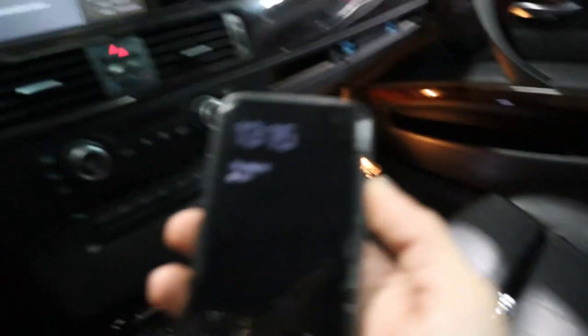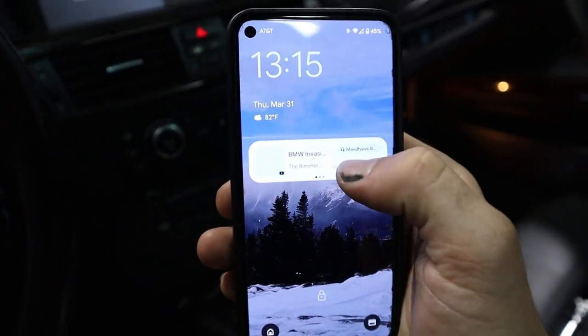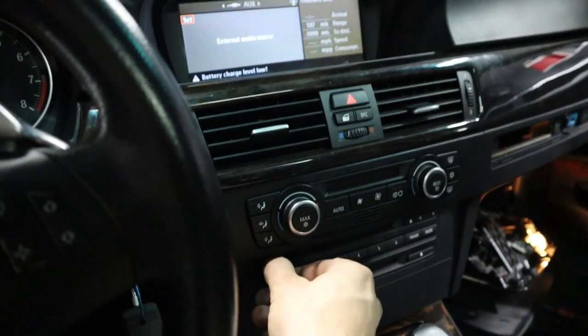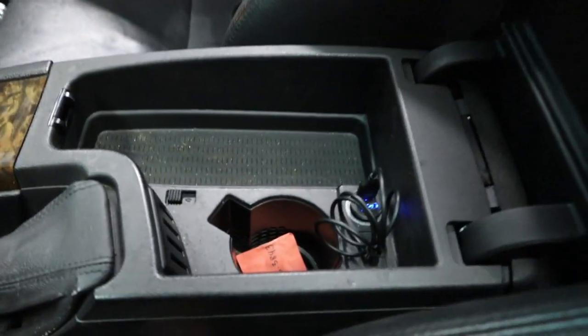The Bluetooth is already connected to my phone, so let's go ahead and see if we have anything. Not bad, not bad.